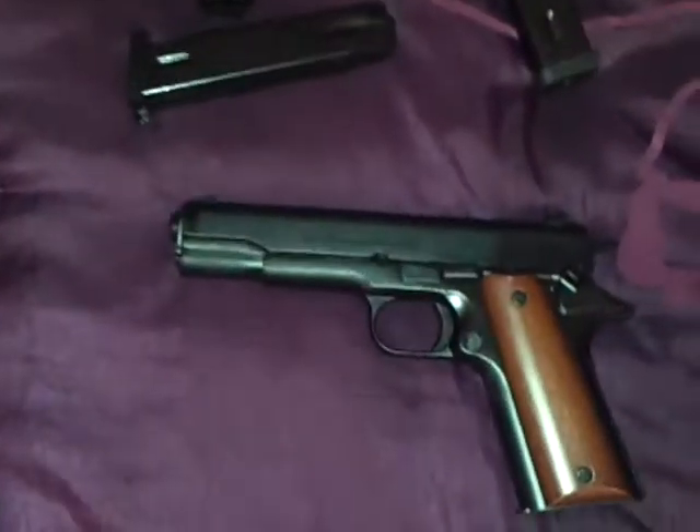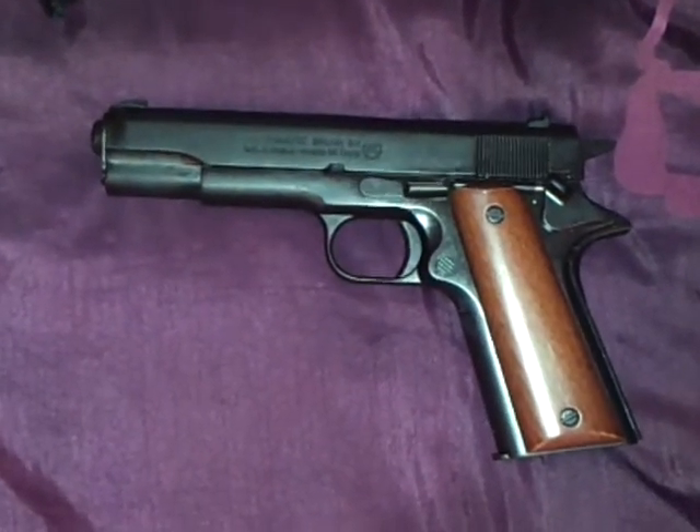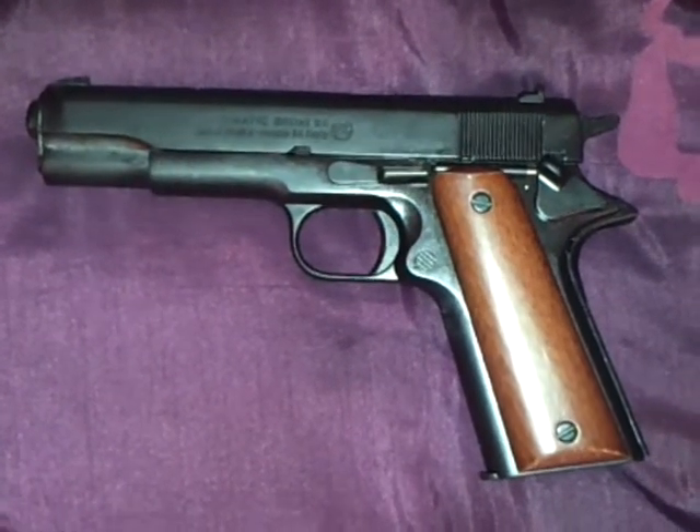Now I'm going to show you guys my pistols. Here I have a Bruni 8mm 1911. I love it. It's a Bruni 1911 replica.